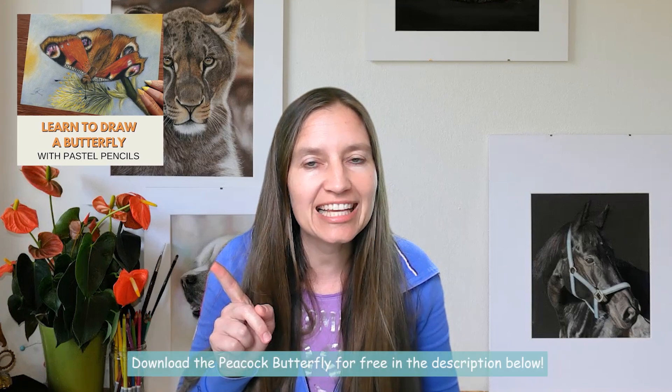This is a real-time step-by-step drawing lesson, part of the drawing tutorial inside Animal Art Club. The whole drawing lesson is inside Animal Art Club — you can find the link to the waitlist below in the description. If you would like to draw a whole butterfly, I have a free butterfly drawing lesson, a peacock butterfly. You can sign up in the link below and get it for free.